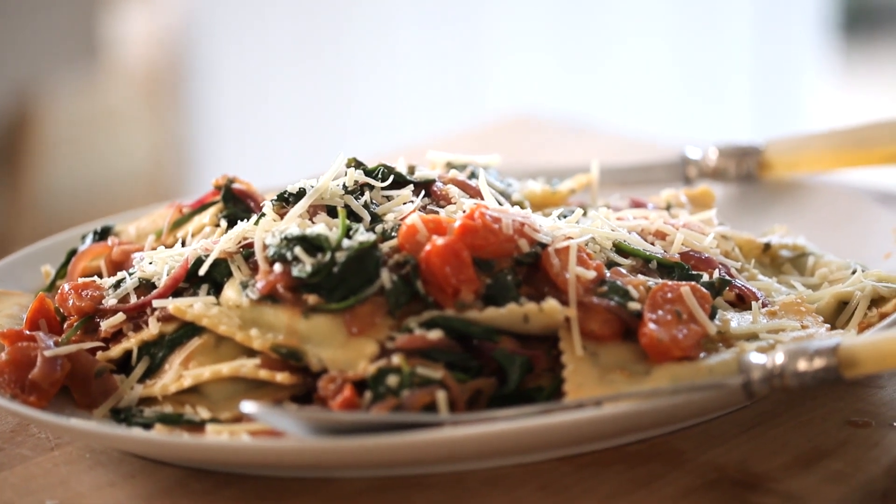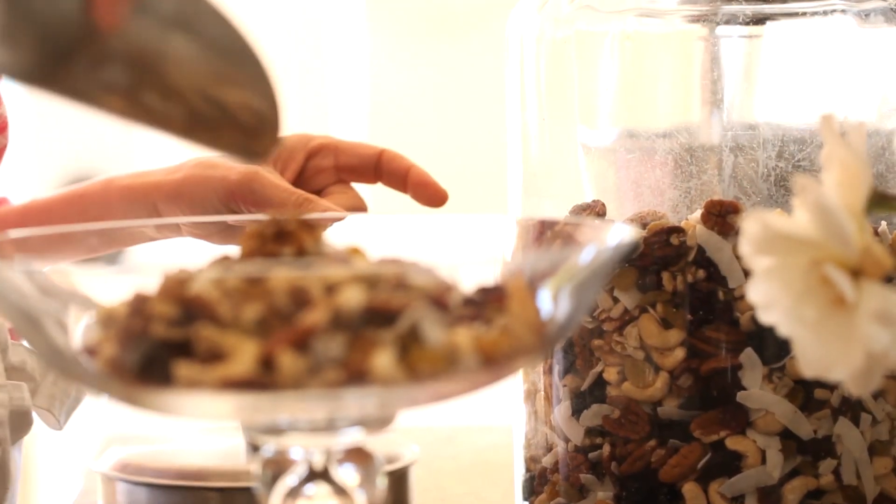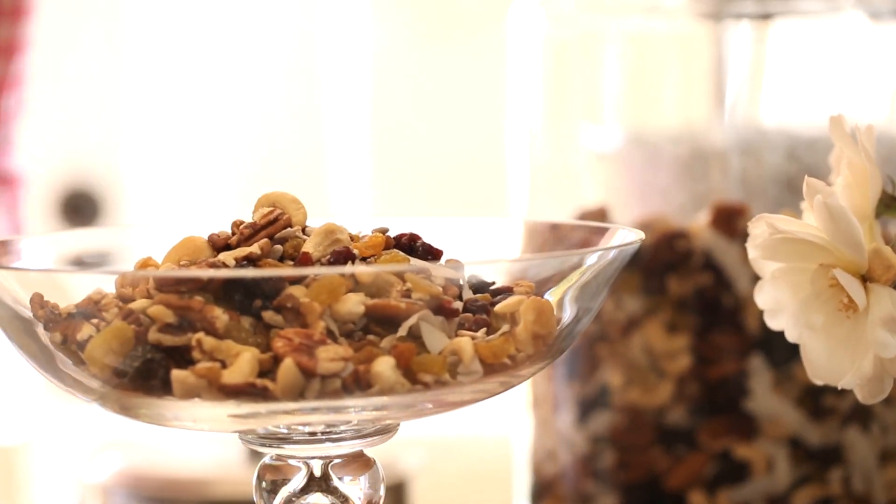So there you have it — dinner for five, for under $15, in just about 15 minutes. I hope you guys give this one a try and let me know what you think. Go ahead, have those friends over, keep your promise, and let me know how it goes. I'll see you back here next week when I'm gonna share with you one of my favorite party snacks — my homemade trail mix. See you then.